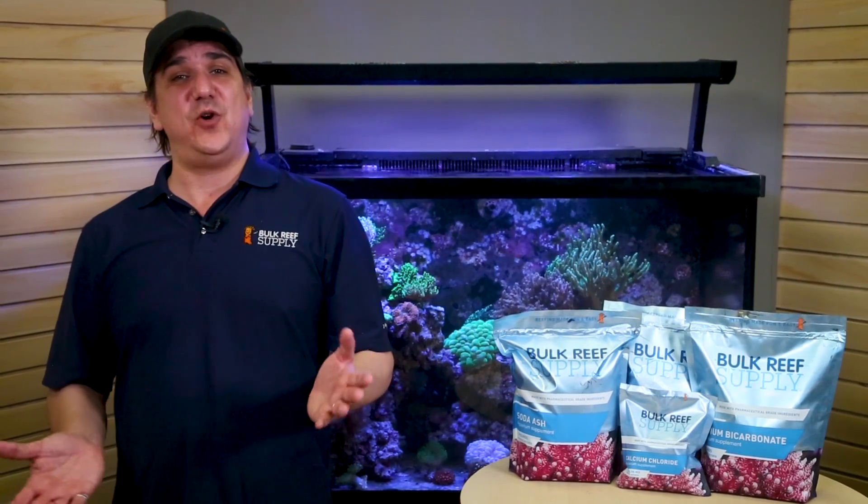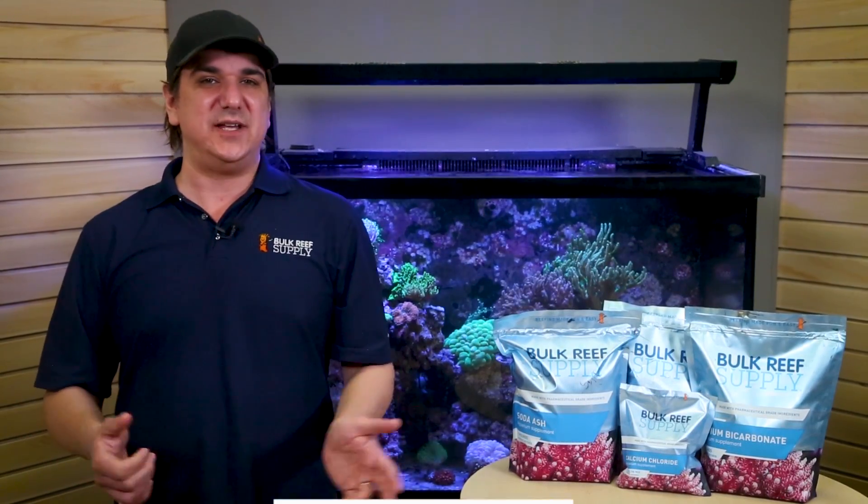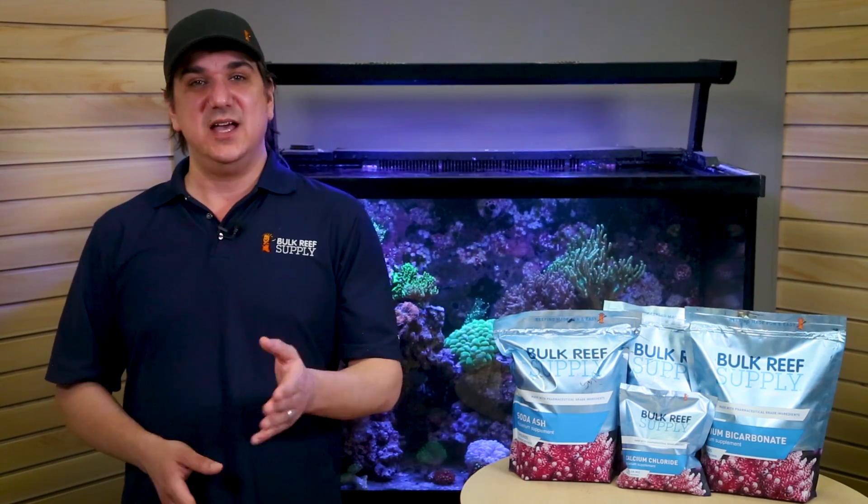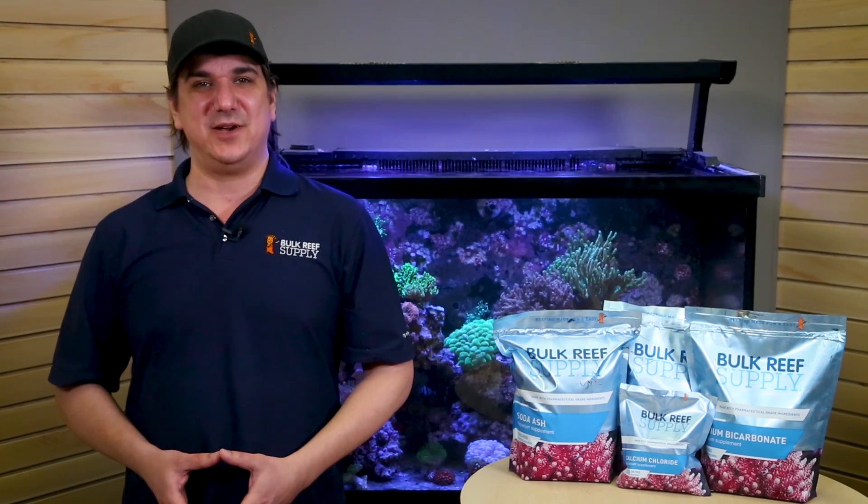As always, if you find what we do here helpful, let us know with a quick thumbs up, subscribe, and hit that notification bell to be instantly notified when we release new reefing videos like this one. See you next week with another episode of BRS TV.